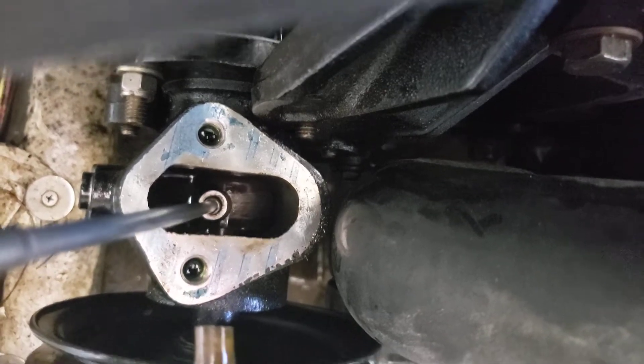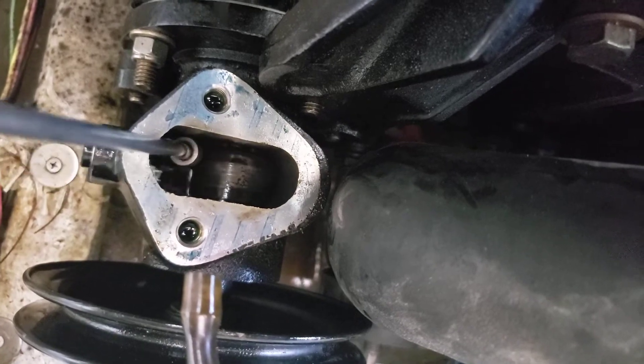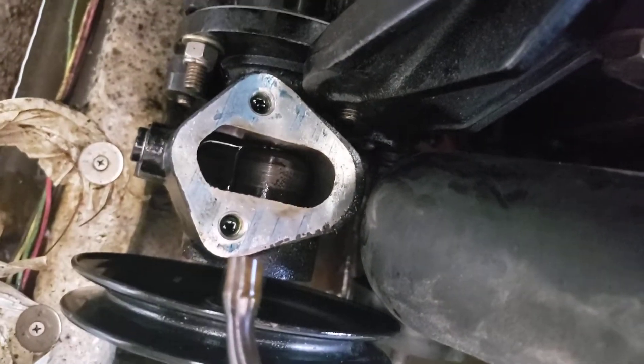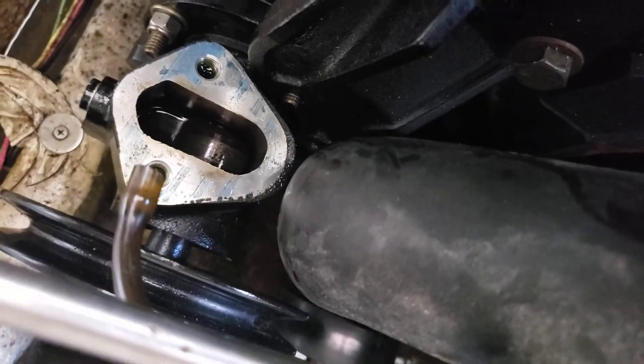The worn lobe is causing the fuel pump to not fully reach its travel limits, so it can't pump enough fuel to keep the engine running at high RPMs. It'll probably run fine at low RPMs, but once you starve the engine for fuel at high RPMs, you empty the carburetor.